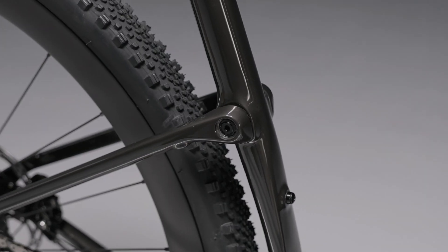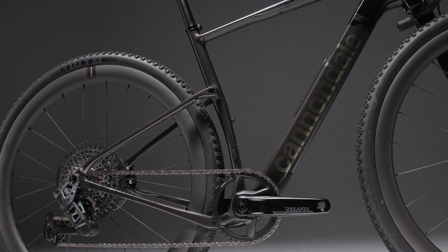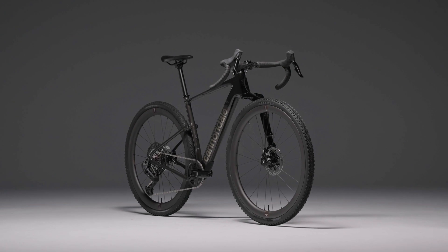Put simply, Kingpin just makes gravel riding even better. Whatever kind of riding you're into, you can kick even harder with this on board. So maybe it's time to kick your gravel riding up a notch too.